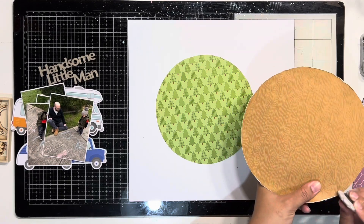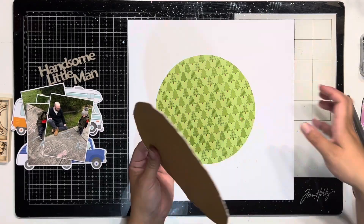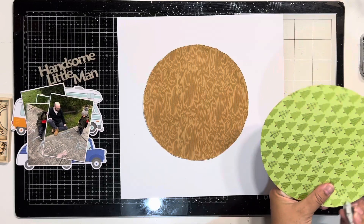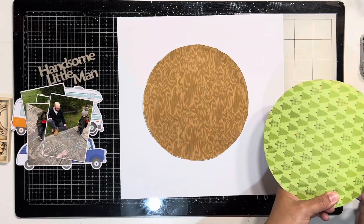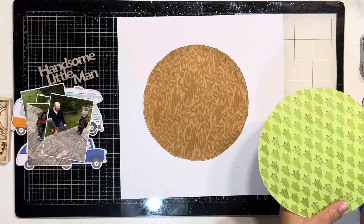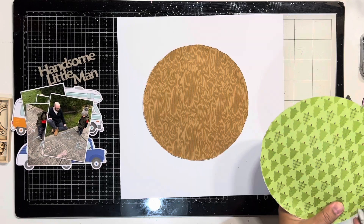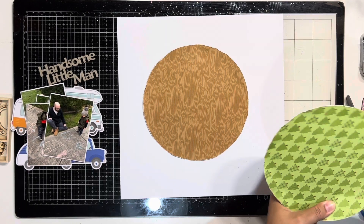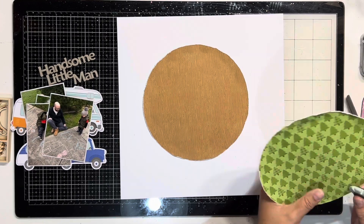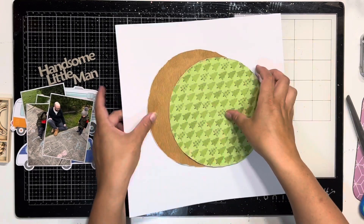I'm using it mostly this month to scrap photos of Lincoln, going with the outdoorsy type theme because it's an outdoor collection. I'm not hugely into themed collections with themed photos, but it can be a bit difficult to use highly themed products on a layout when your photos aren't really related to that theme — but I was super excited.